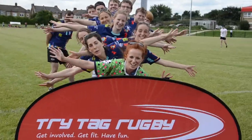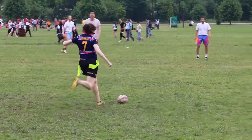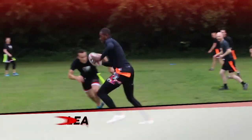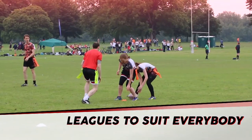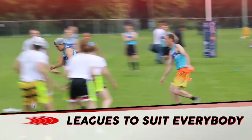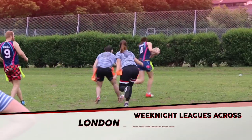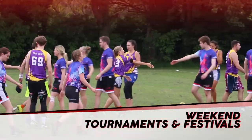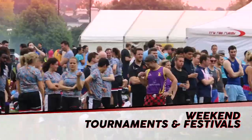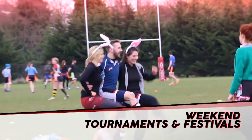Try Tag Rugby, a fun and social non-contact seven-a-side version of rugby. You'll find leagues suitable for all abilities, with mixed men's and ladies divisions available in weeknight leagues across London, Reading and Yorkshire. Plus there's weekend tournaments and festivals where there's plenty of fun and entertainment on and off the field.